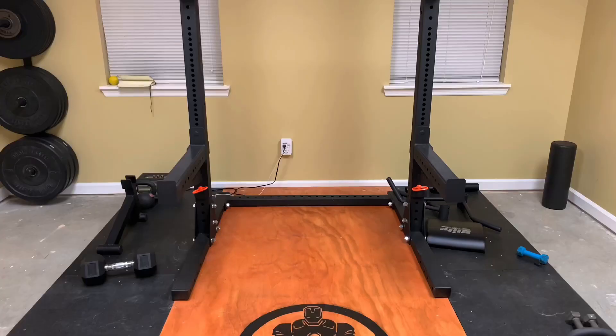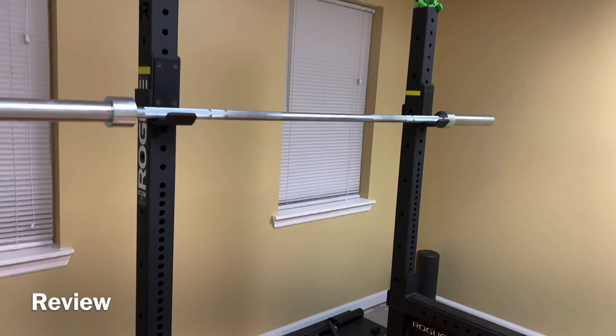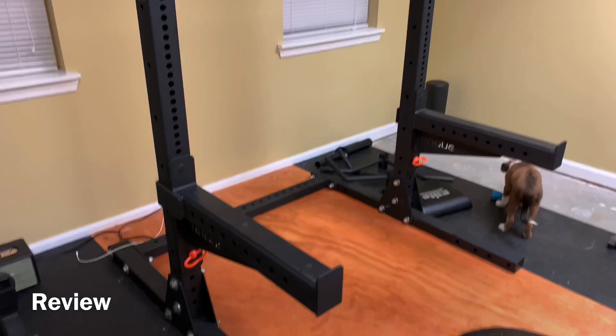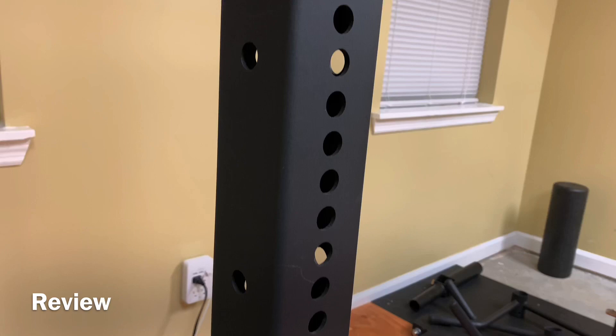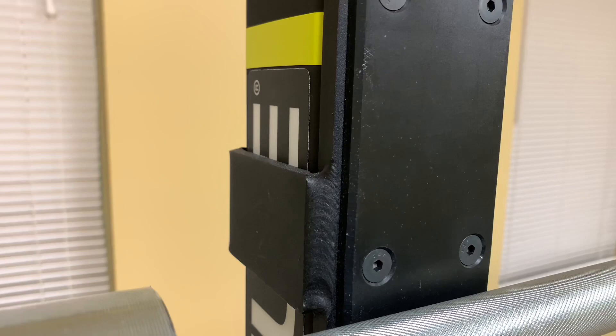I'm not an Olympic lifter or a CrossFit superstar — I'm just your average guy that wants to come home and have a good workout to stay fit and have a long healthy life. This squat stand is overkill for my needs, which can be a good thing. It can handle a thousand pounds and is built like a tank. I bench and squat three times a week on this, and the most I've ever put on it is 350 pounds — it doesn't shake or rattle.